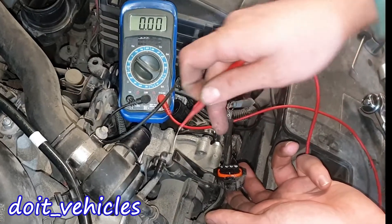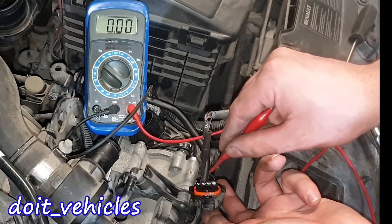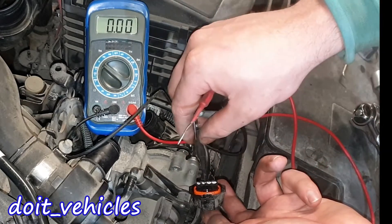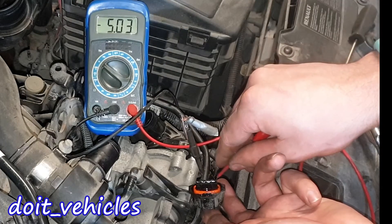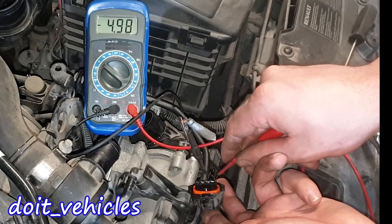We've got the first pin from the left at 4.79V, the second at 4.74V, and the 4th pin nothing. Between pin 2 and 3 we get 0.03V, between 2 and 4 we've got 5 volts, and between 3 and 4 we've got 5 volts again.